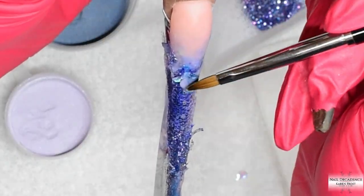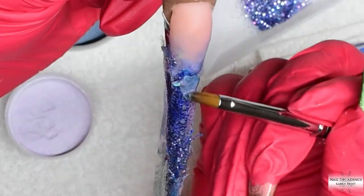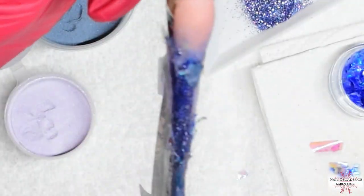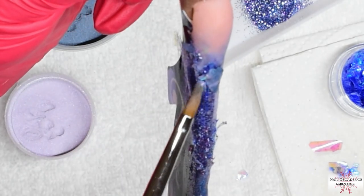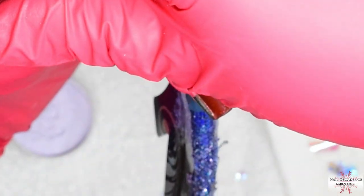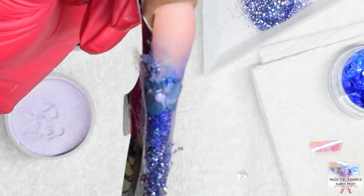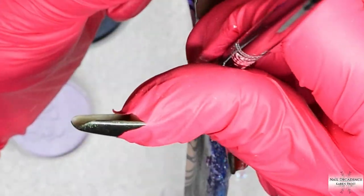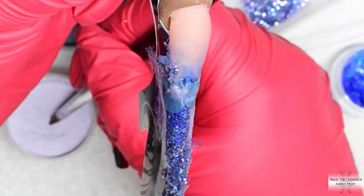I have zoomed in a little bit so you can see what I am going to do now, which is some 3D acrylic flowers. I am double dipping the purple and the blue and applying that into tiny beads, then patting those out into petal shapes. I have got two beads on the go - I pat the second bead out and whilst I am patting that, the other one will be setting up. Then I add another bead and just keep going until I have built up all the petals that I would like.